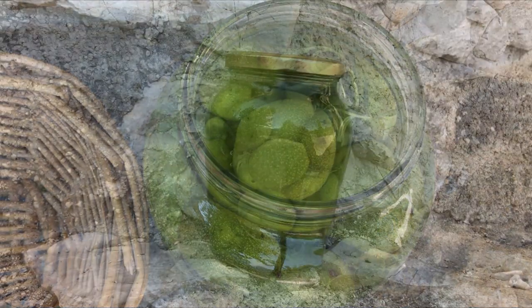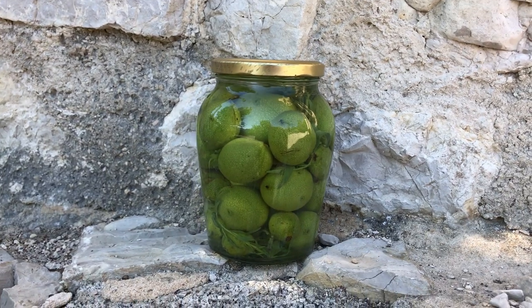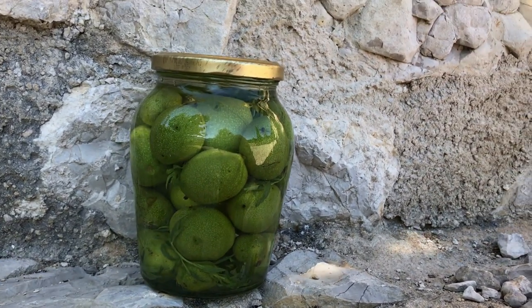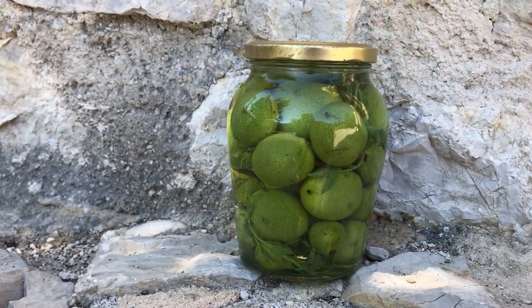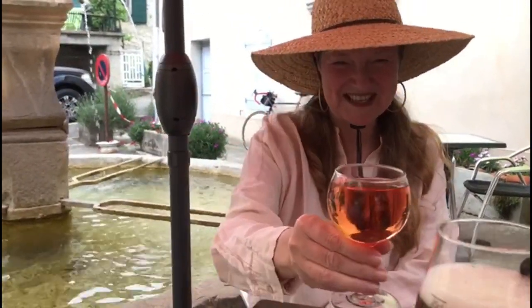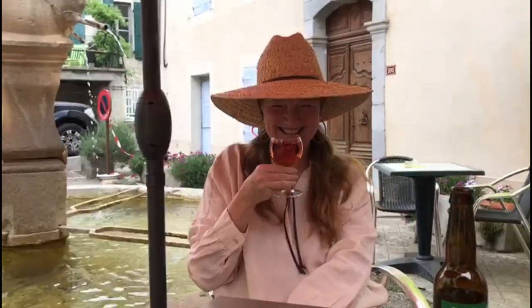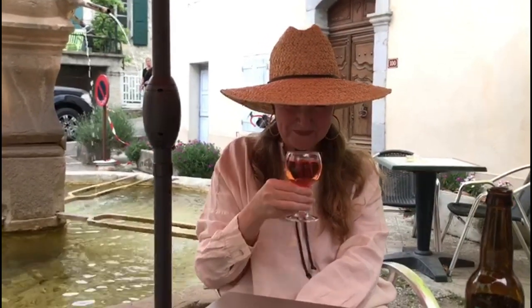Fill the jar and leave it in a cool dark place for at least a month before opening. Slice the pickles to serve, and hold on to that vinegar — with time it will mellow and be great used in salad dressings. And voilà: French pickled green walnuts and vinegar. Let me know how they worked for you, and for more videos on simple everyday French living, hit subscribe and the notification bell. See you next time.